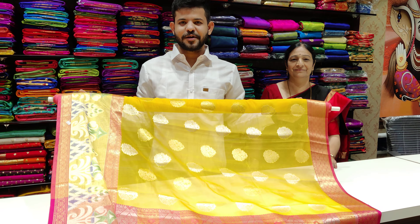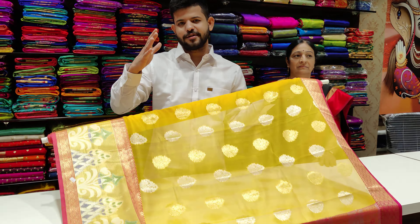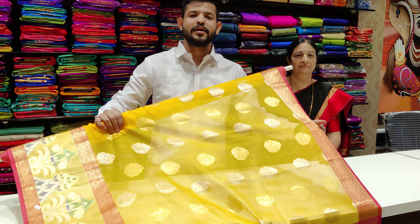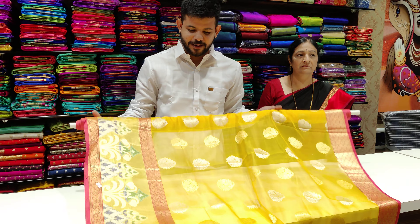Hello, welcome to our channel and welcome to our studio for our Bambu Silk. We are all very good in our Bambu Silk brand. We have a variety of Bambu Silk, which includes a designer border and we have a fancy blouse piece. This is called the Bambu Silk.